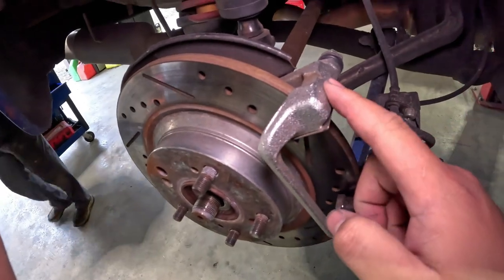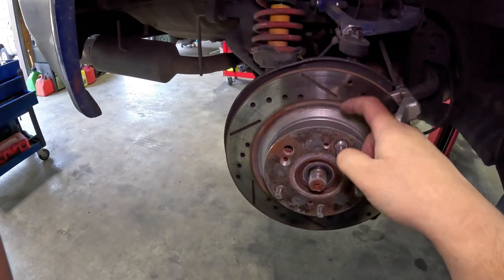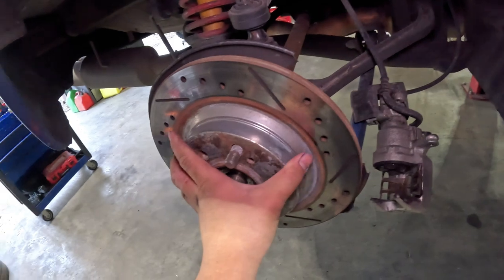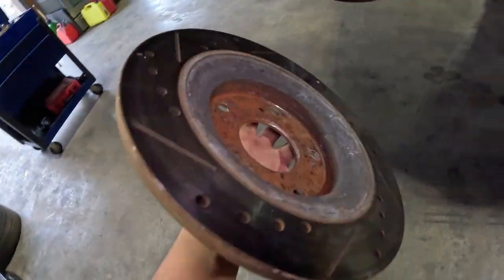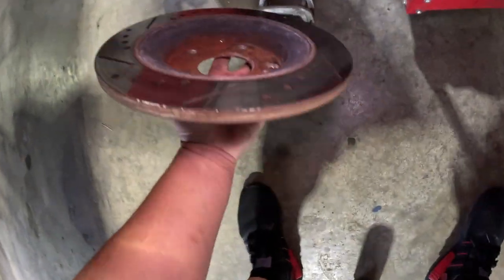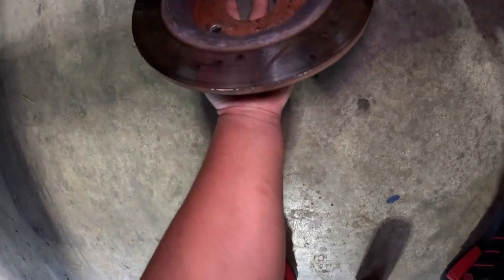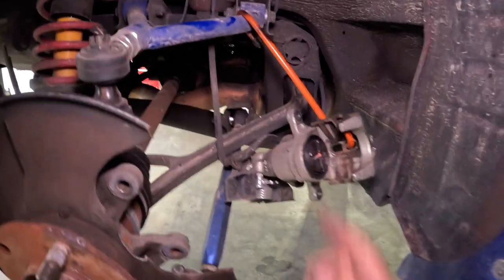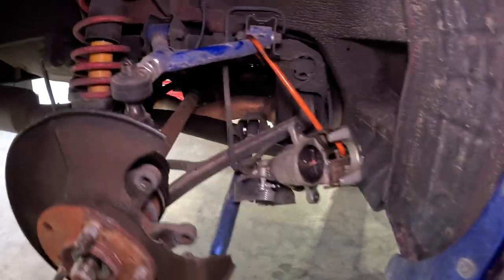First thing we did was take the brake caliper off. Now we're going to take the caliper bracket off — that will give us access to the actual hub itself to be able to pull that off. So now that we've got the bracket off we can take the rotor off and hang the caliper out of the way so we don't stress the line too much.